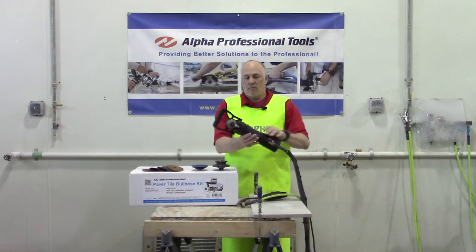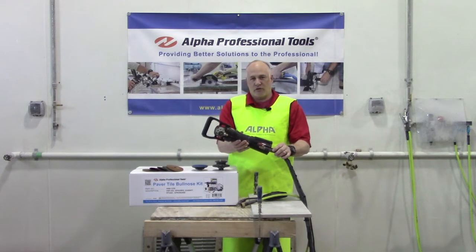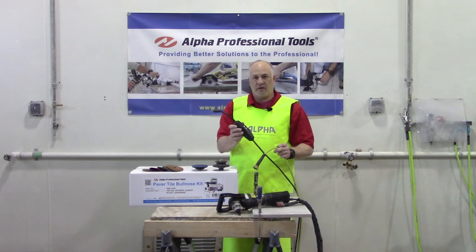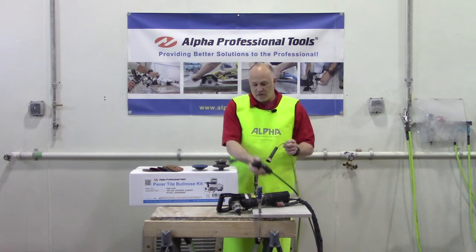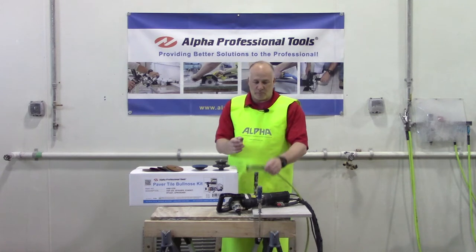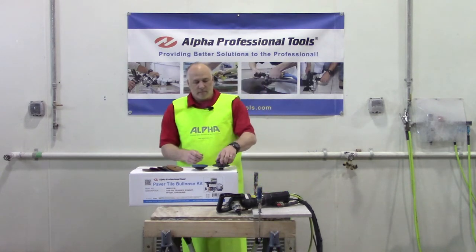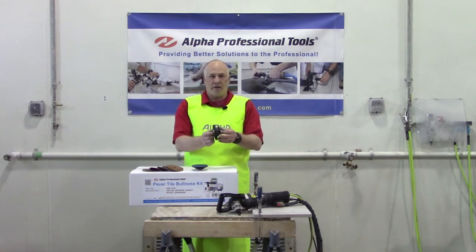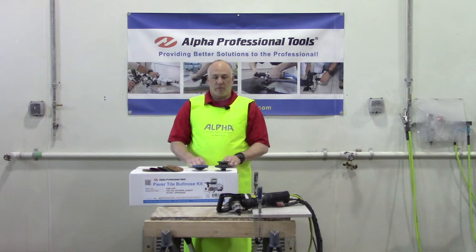We have an electric wet polisher and the polisher has a 15-foot electrical cord with a GFCI attached, and also has a water hose connection which makes it perfect for the job site. It comes with our 2cm 3/4 full bullnose wheel so you can actually grind and shape the perfect edge on the edge of the material.